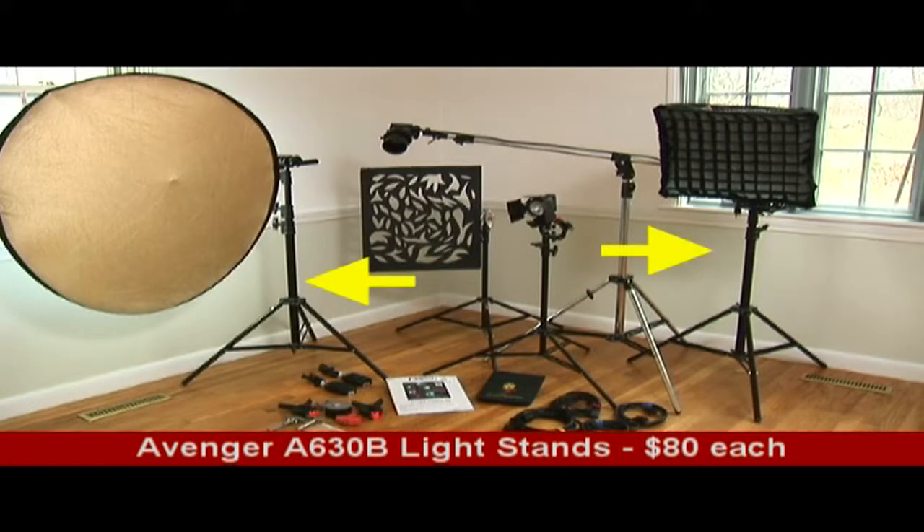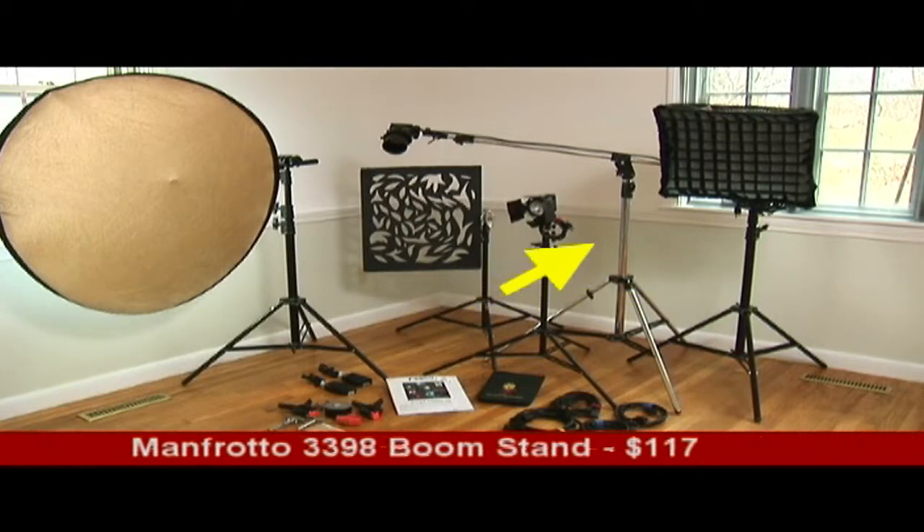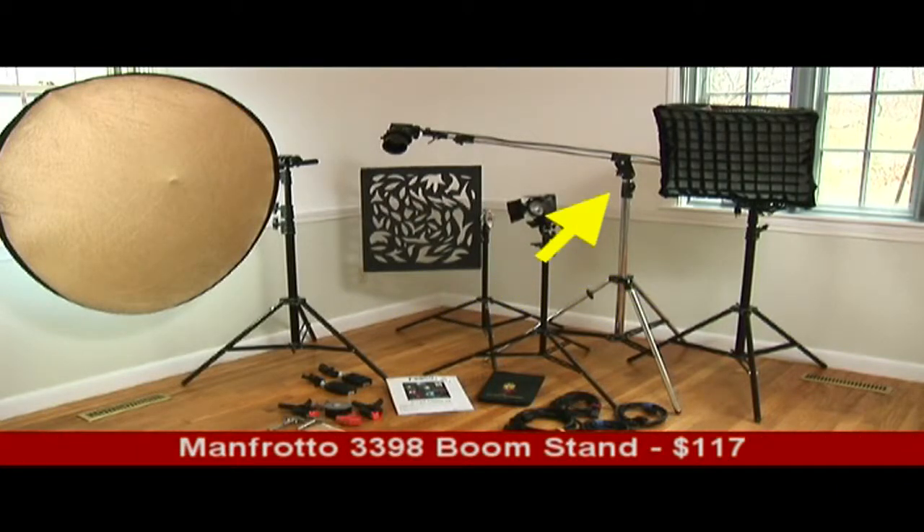Let's start with two heavy-duty Manfrotto Avenger A630B light stands. I like these stands because they are a lot sturdier than other brands and the locking knobs are easier to turn. Next, we've got two Manfrotto Avenger 625B light stands that won't need to support as much weight, and a Manfrotto 3398 convertible boom stand.